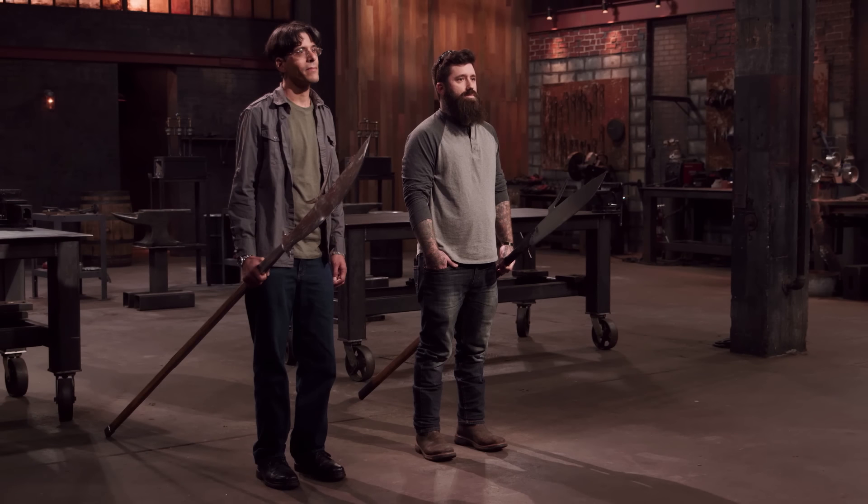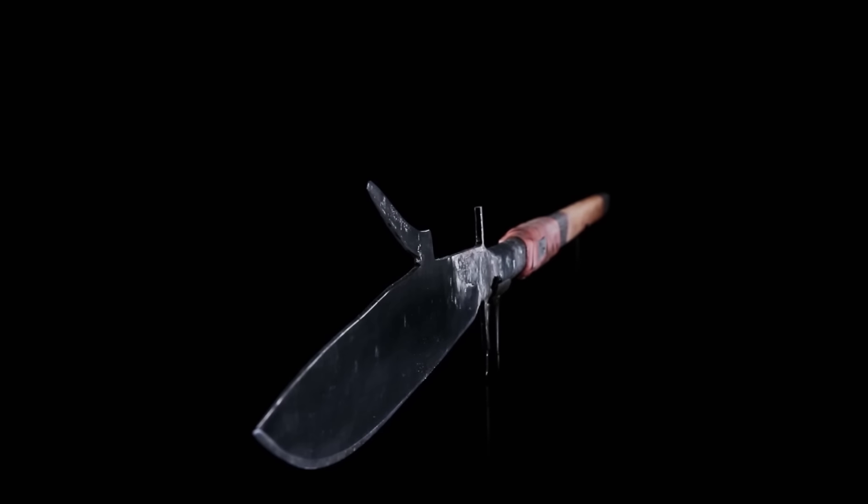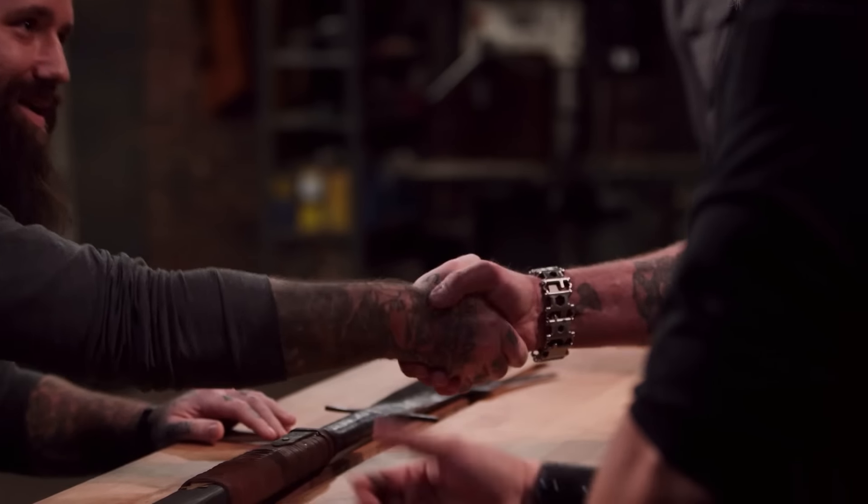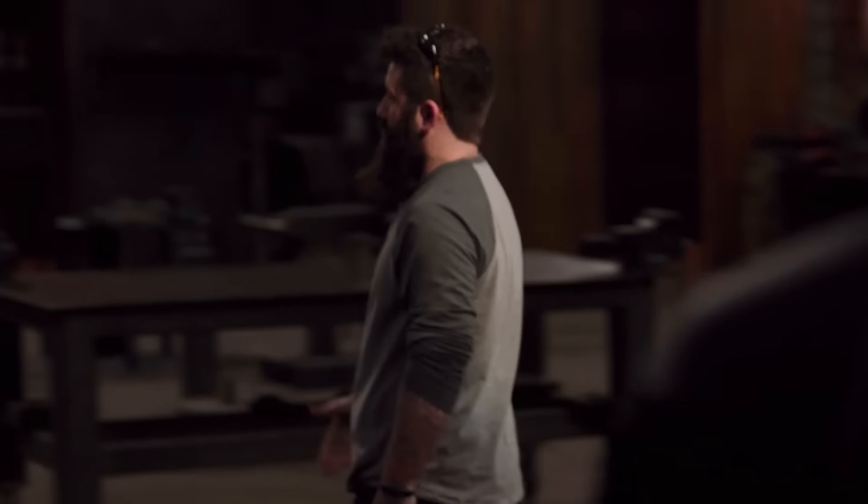Nick, Alex — you've both done an incredible amount of work on your finale weapons. However, there can only be one Forged in Fire champion, and that champion is Nick. Congratulations, you are our next Forged in Fire champion. Alex, unfortunately your weapon didn't make the cut. It really came down to that large handle and that forward weight. Alex, please surrender your blade. Nick won — he absolutely killed it. He made a great weapon. It was a tight race, but it's back to work now.